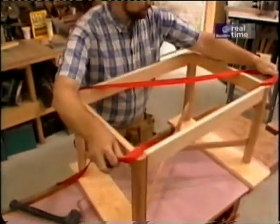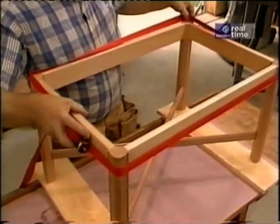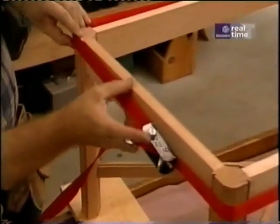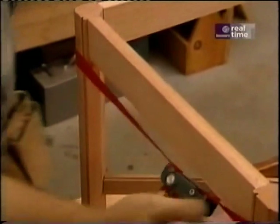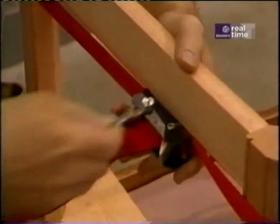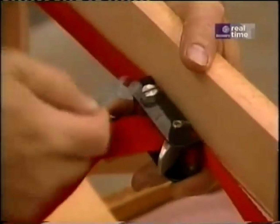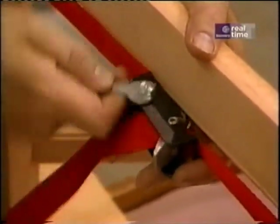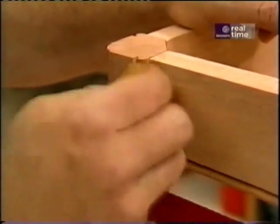I could probably get away without clamping any of this, but I want to just make sure I can pull those joints tightly together. So I'm going to use this little band clamp, which is really nothing more than a piece of nylon strap with a little ratchet in the middle which tightens up the strap and pulls everything nicely together. Now it's also a good time to take a damp sponge and wipe off any excess glue that's squeezed out.